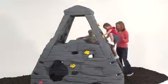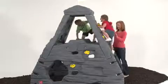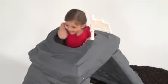Kids can start out playing at the base of the mountain and then gradually go higher until they reach the 80-inch summit, where they can peek out through the top.